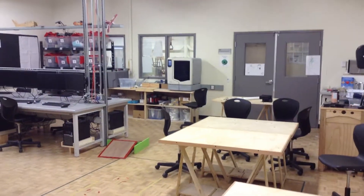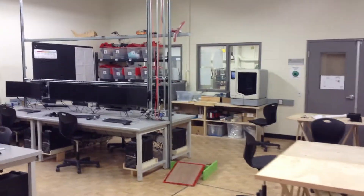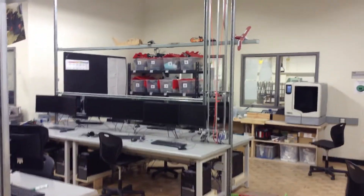You can see there's our 3D printer. Along the side wall there are all our VEX robotic kits in the bins.